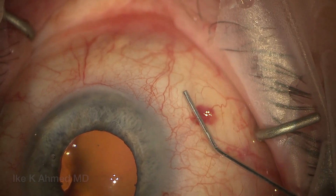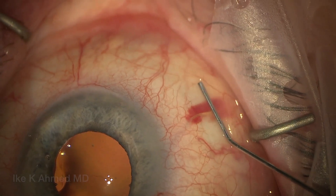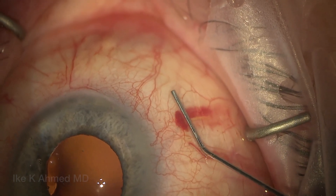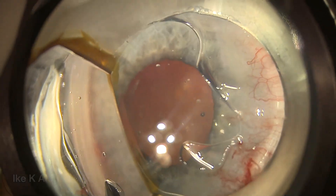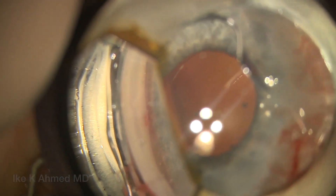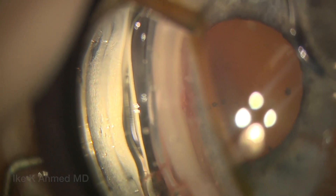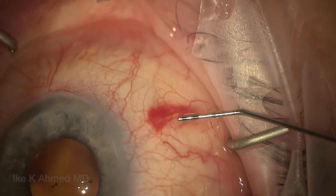Sometimes there's a small heme at the exit site of the implantation. Putting some pressure on for about 30 seconds really helps provide hemostasis and prevent any expansion of that hematoma — this is very self-limiting in most cases. A gonia mirror now shows the implantation in the angle, nicely positioned anterior to the TM. We see about a millimeter in the anterior chamber, well positioned — this is exactly what we like to see for the intraocular portion of the Zen implantation.